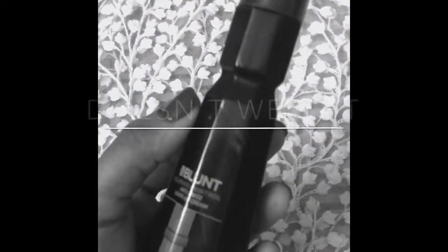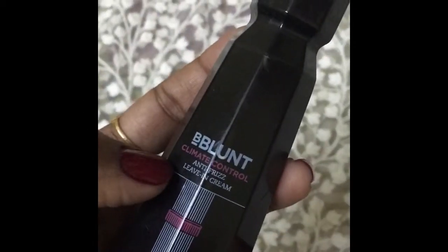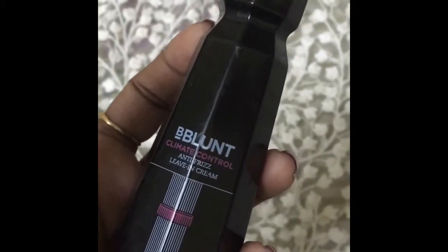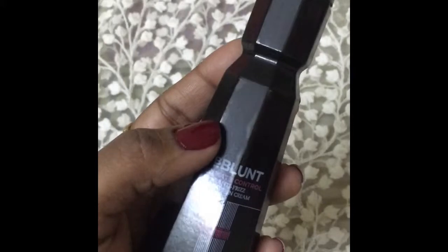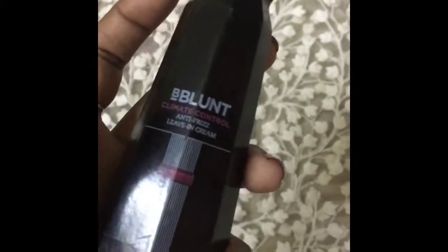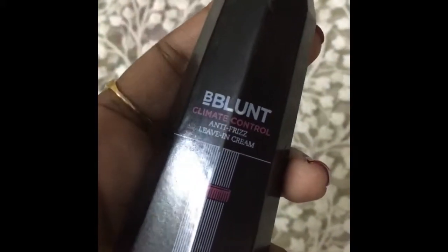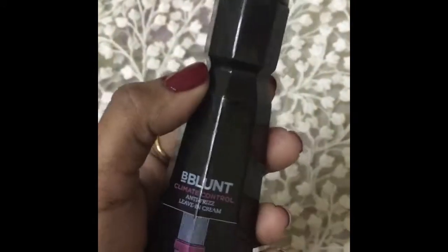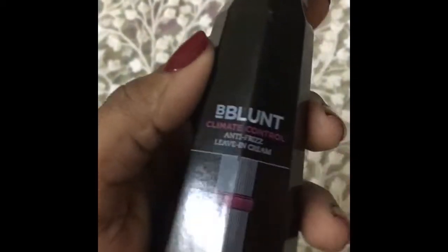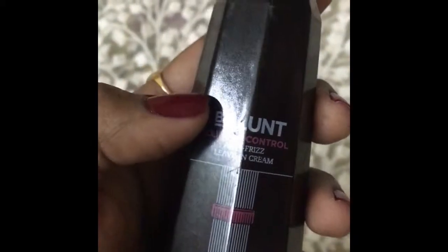It does not weigh down your hair, which makes sense. You will not feel like you are applying something heavy — it is really very lightweight and non-sticky. It does not make your hair stick out or look embarrassing. You can use this in any type of climate, whether hot or cold. This one cream satisfies all your hair needs.